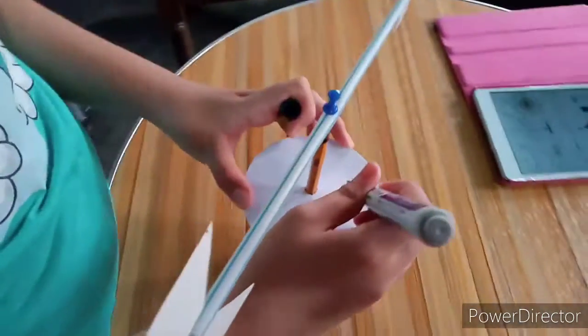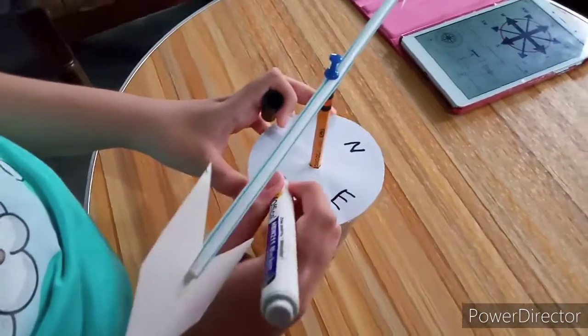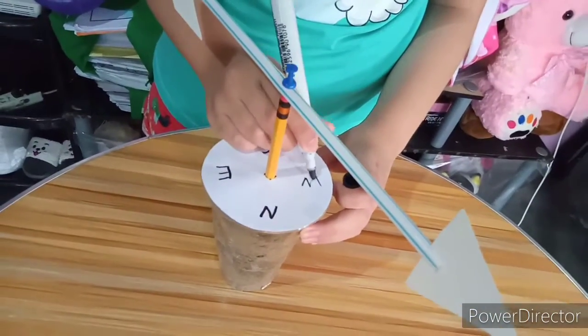Mark the letters N, S, E, W on the lid cover, which stands for North, South, East, and West direction.